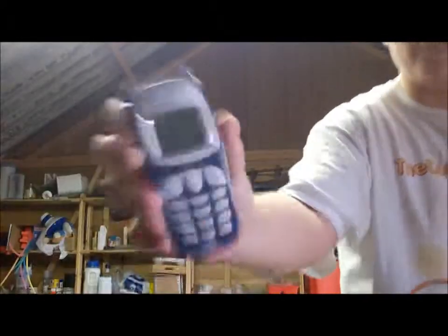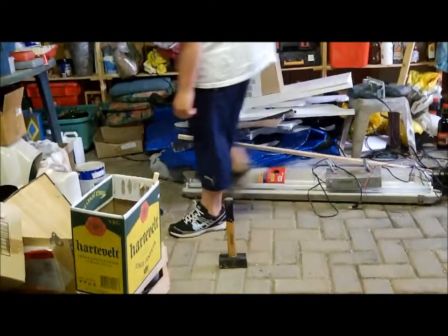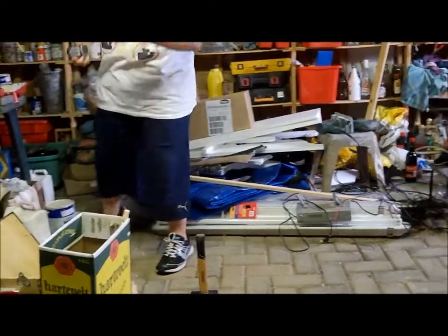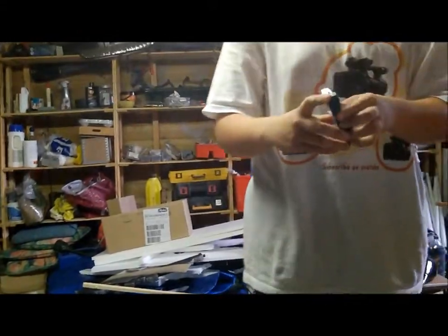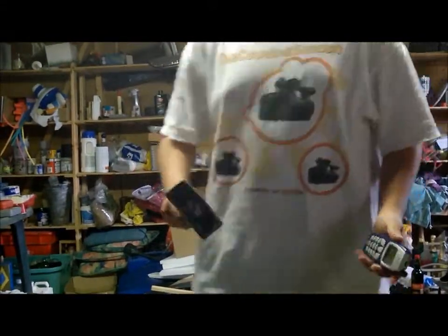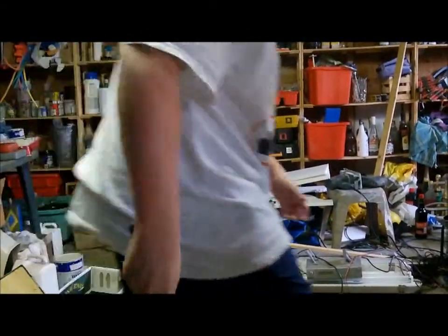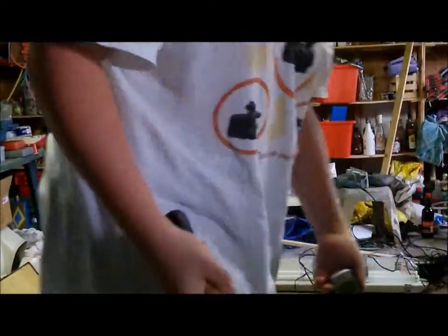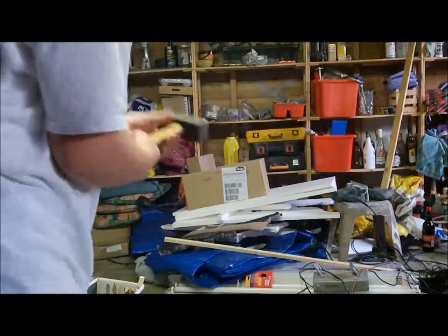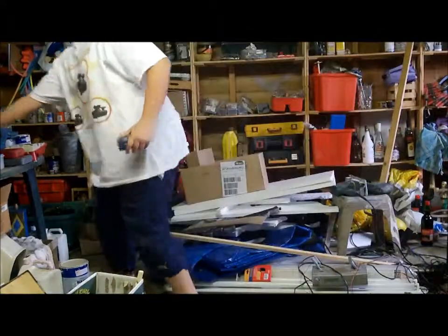Yeah! There goes the battery cover. Fail. Epic. Goddammit. Smaller hammer — way too heavy.